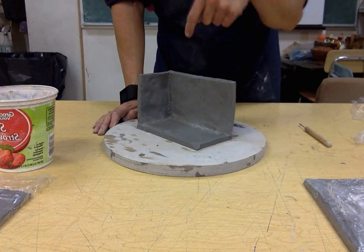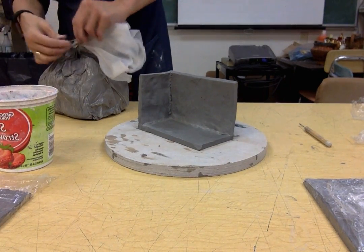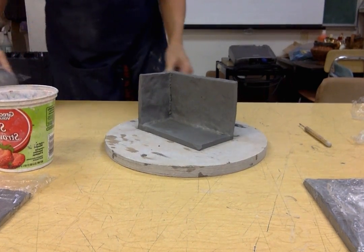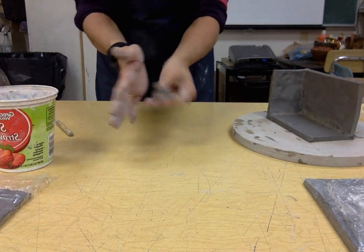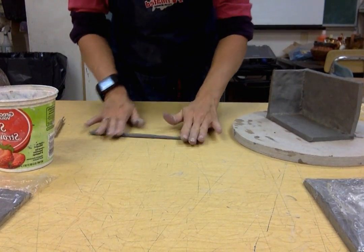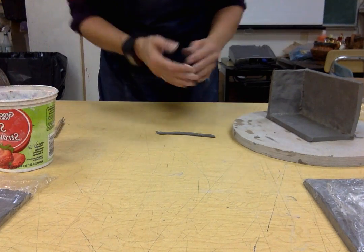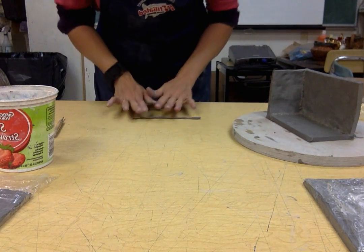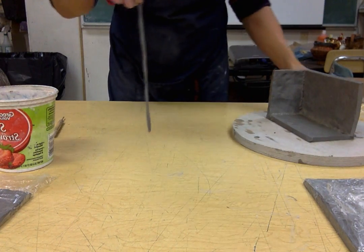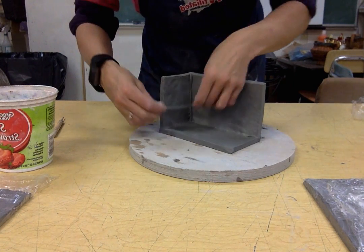So now we've got one, two, three seams that we need to deal with. We're going to make tiny little coils to go into the corners, into those seams, so that will give it extra support. I only need a little bit of clay because I'm just going to make tiny little coils — really little ones. I want to wet it down a little bit so it doesn't get dry. A little tiny skinny coil, and I'm going to press that just gently — because I'm not supporting the outside yet — into my seams.